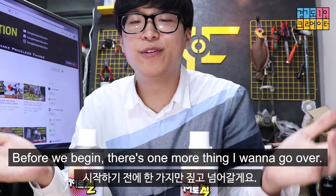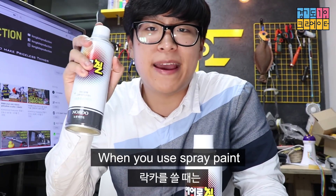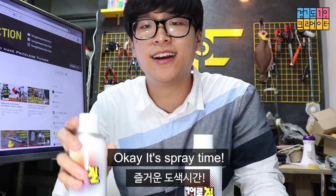I'm back! Before you begin, there's one more thing I wanna go over. When you spray paint, keep the surface thin, and spray it multiple times.